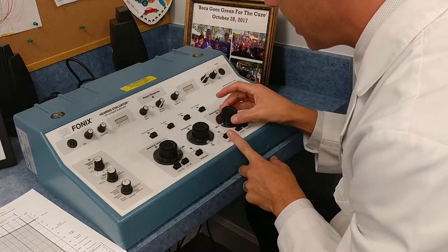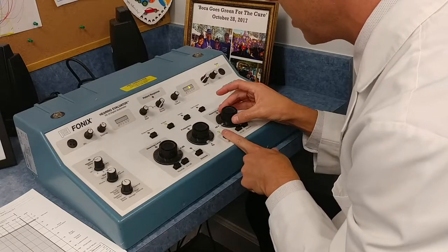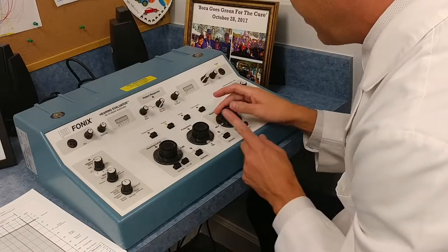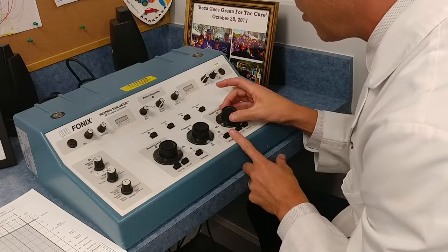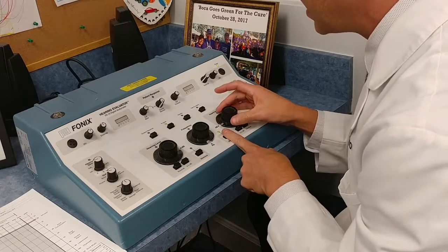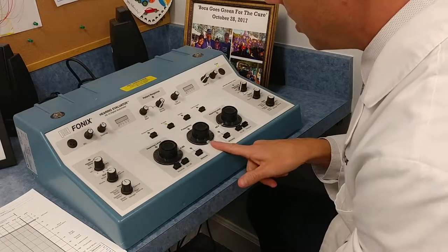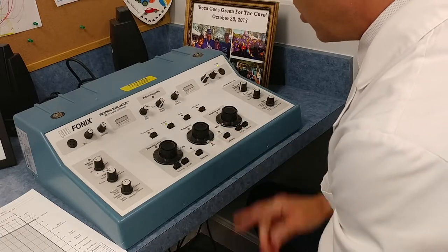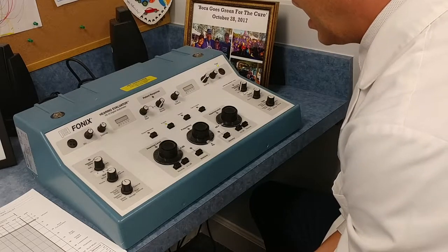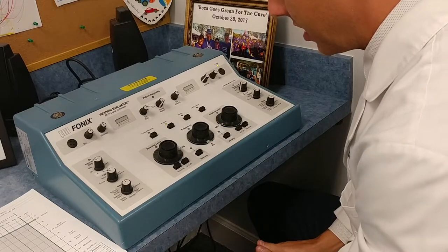If they do not hear it, I'm going to go up 5 decibels and present my stimulus again. I will always go up 5 — this way I never injure the patient with a loud sound. If I present the stimulus and they hear it, I'm going to go down 10. Up 5, down 10 is the rule. I'm also going to test all octaves and interoctaves because it gives me better test-retest reliability. You don't have to do interoctaves unless there is a gap of 20 between octaves; however, IHS also says you shouldn't cut corners.